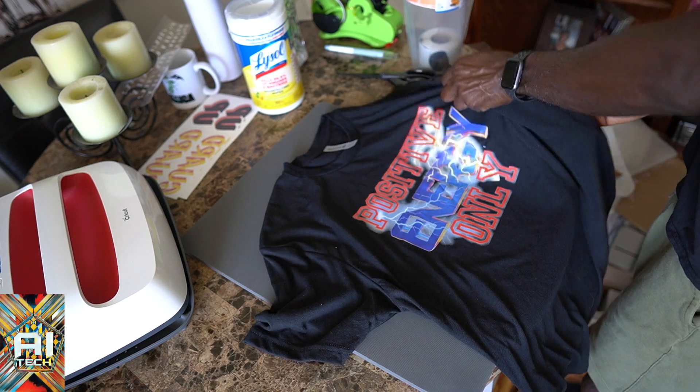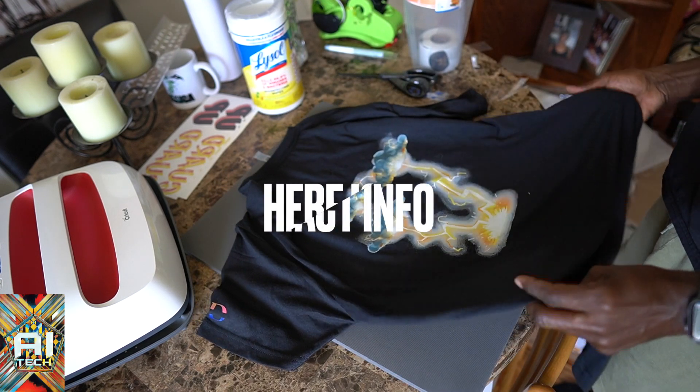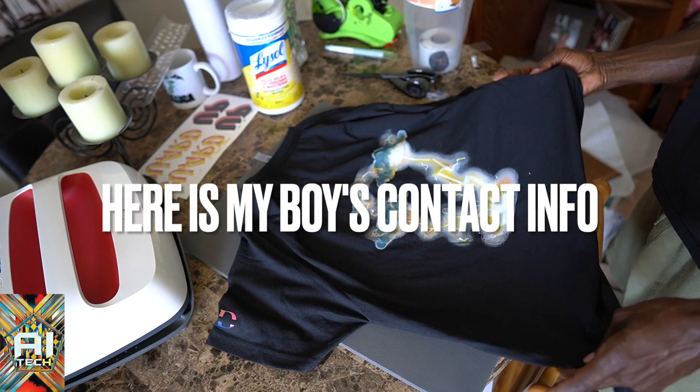Positive energy only — and there's a little lightning in the back. I think the back of it just sets it off real nice.